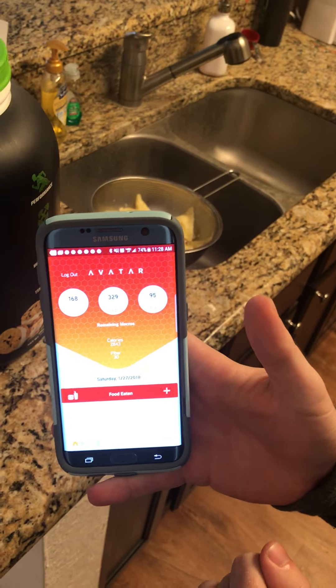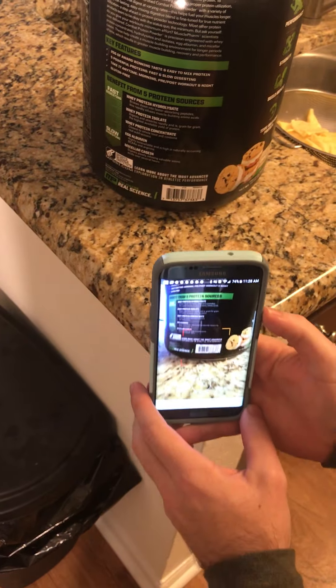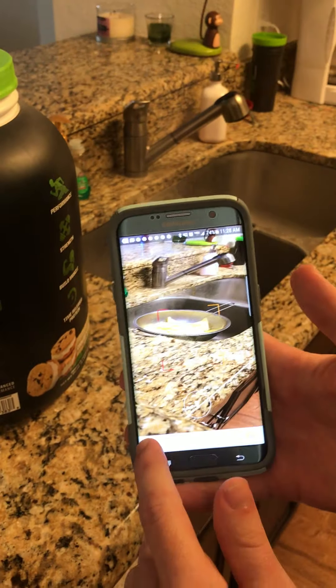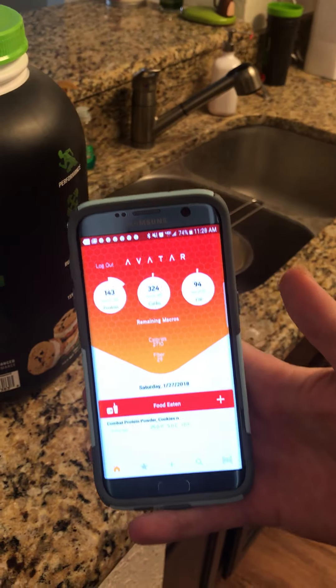I'm gonna click on the barcode scanner icon, and once that's up I just hover it over the barcode. One scoop — I hit check — and now it's right there. You can see how that took a chunk out of my protein.